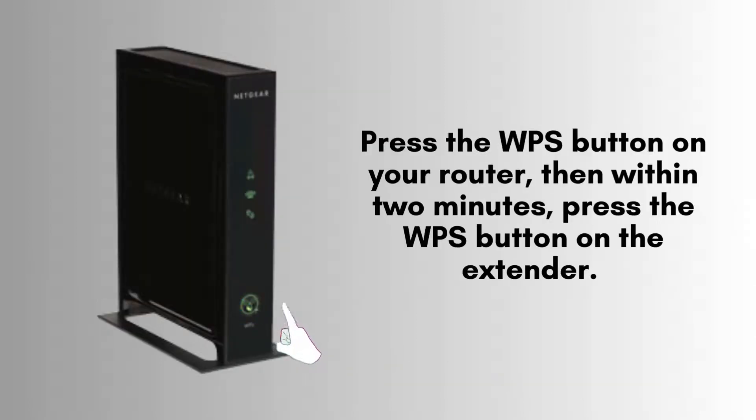To initiate pairing, begin by pressing the WPS button on your router. Next, within 2 minutes, press the corresponding WPS button on your Netgear WN2000 RPTV3 Wi-Fi Range Extender. This streamlined process ensures a quick and secure connection setup between devices.